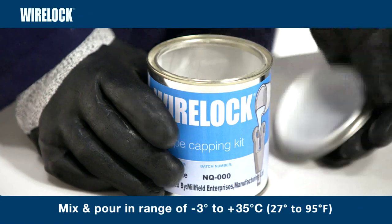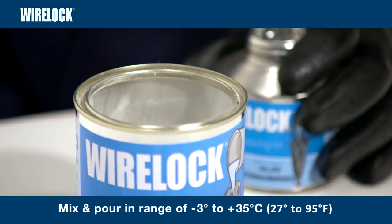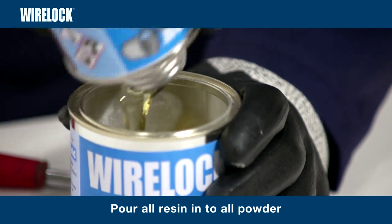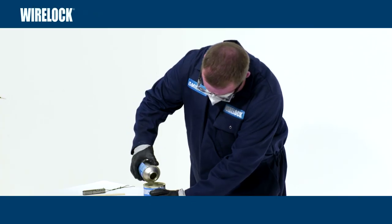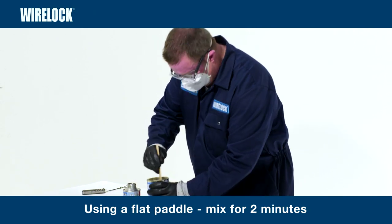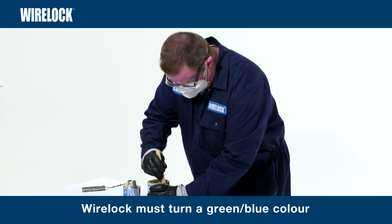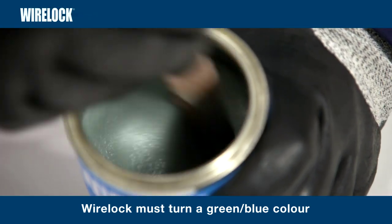WireLock is formulated for mixing and pouring in the ambient temperature range of minus 3 to plus 35 degrees centigrade. Pour all of the resin into all of the powder, take a note of the time, and then using a flat paddle, mix for two minutes. WireLock must turn a green-blue colour. If it does not turn a green-blue colour when mixing, do not use.